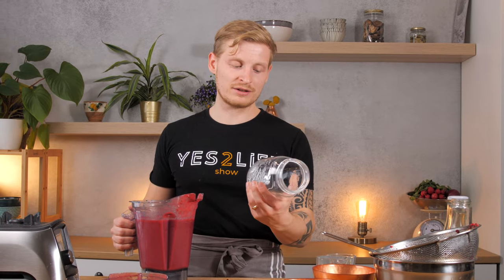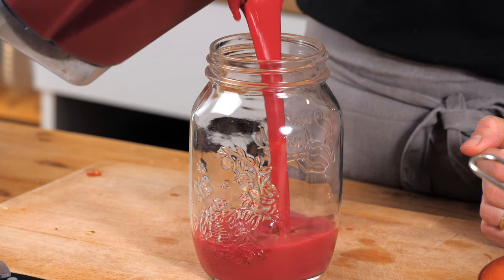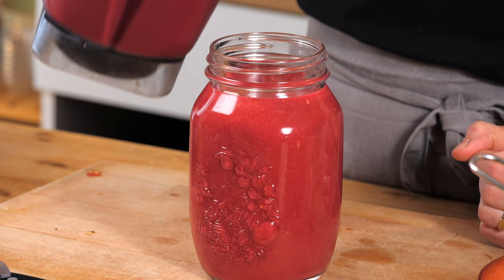We will add that to the glass jar and then we will make the second one, which Lukas can also try. I don't have other jars right now but this one works just fine to fill in the smoothie. Now look at the color — that's our red smoothie. Let's go to the other ones.